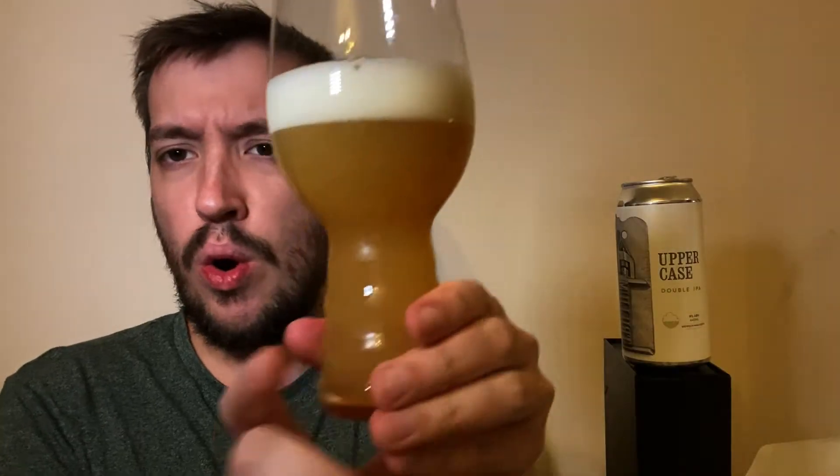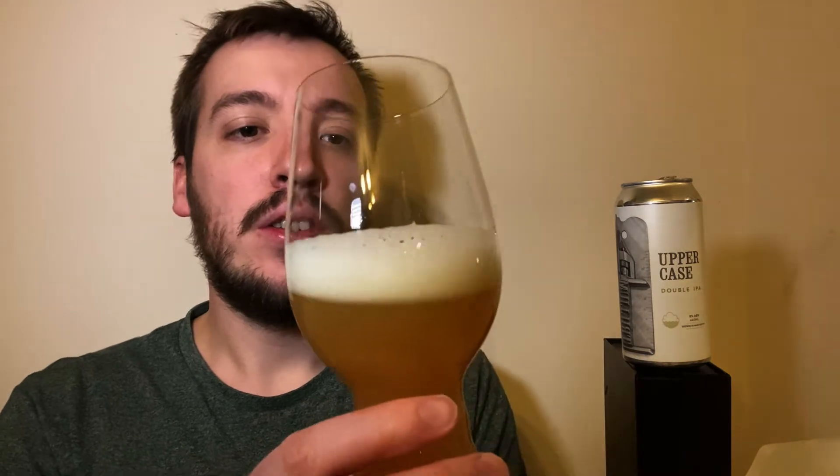Let's have a look at this then. Whoa. So we have an orangey, hazy little number there — frothy, rocky head on the top. Looks absolutely fantastic.